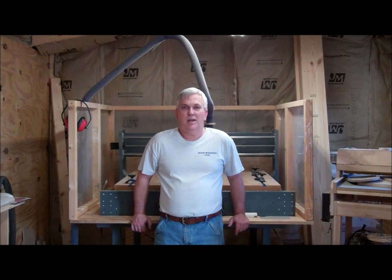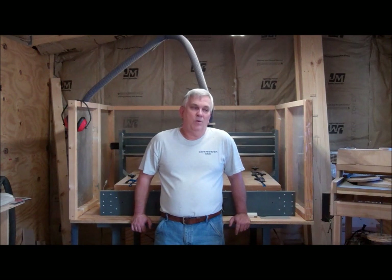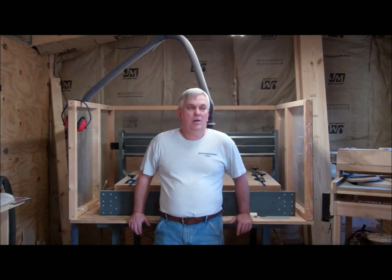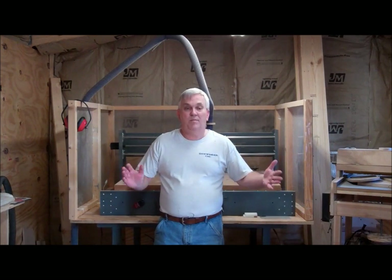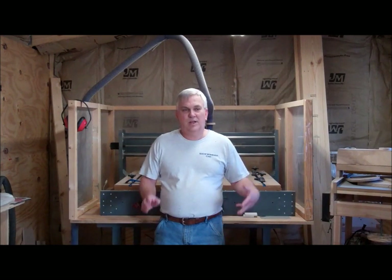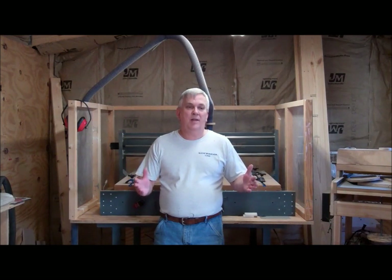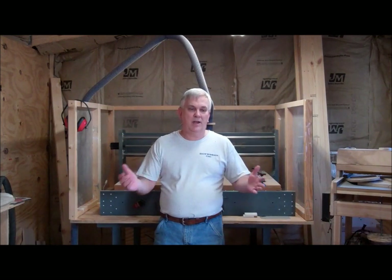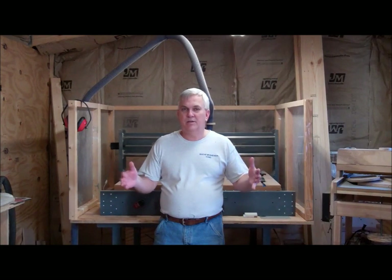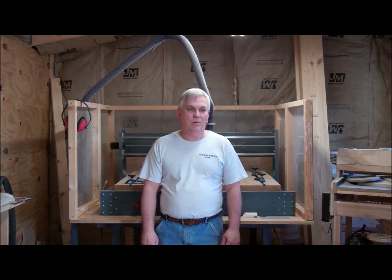I just want to take a minute to talk about that. Leave a comment about what size you'd prefer. I'm kind of thinking that I'll start out with something small — for one, to keep the price down, and for another, I think a lot of people mainly use their CNC for maybe making plaques or guitar bodies or something like that. So I'll probably try to make it where the cutting area is maybe 18 by 18 or something like that. You can let me know your thoughts on that by commenting or emailing me.